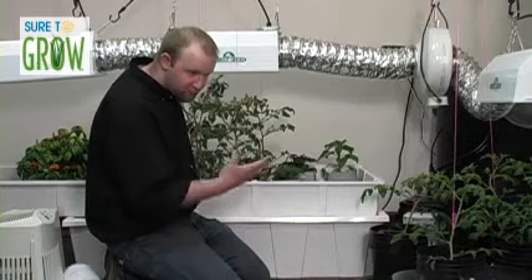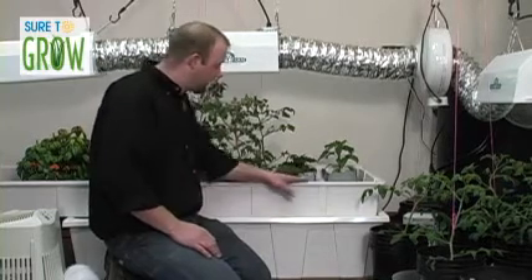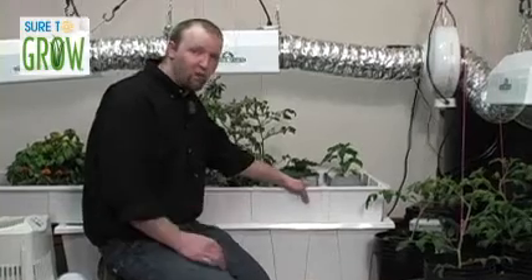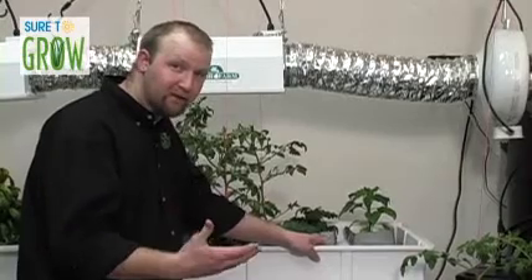After a series of minutes — maybe 15 in this circumstance — the flood table begins to drain. Now, Sure to Grow allows you to do more with less, and that means less time of flooding. We're looking for more frequency.